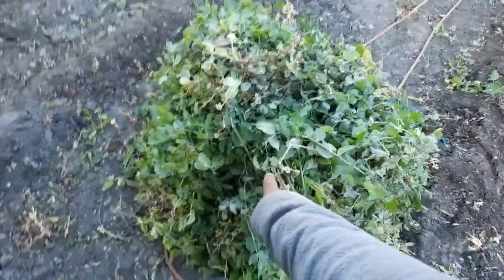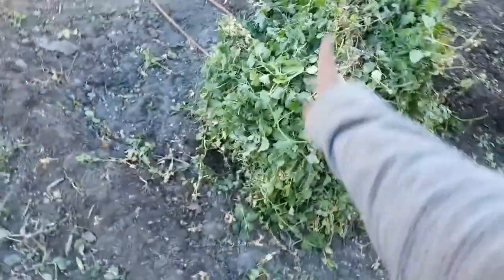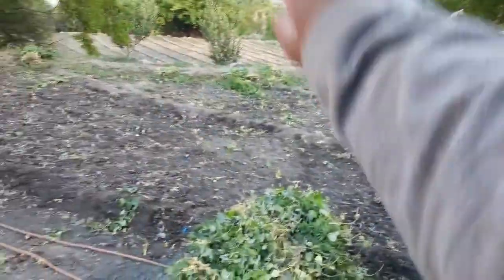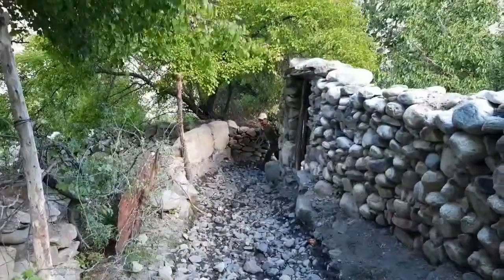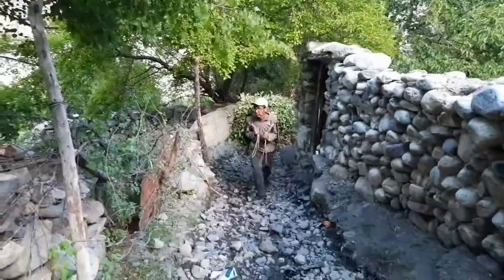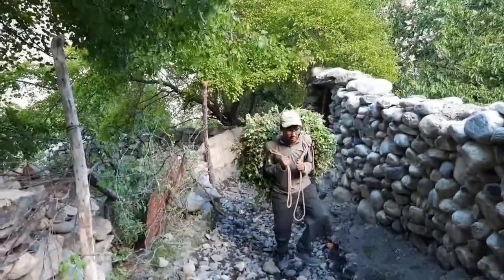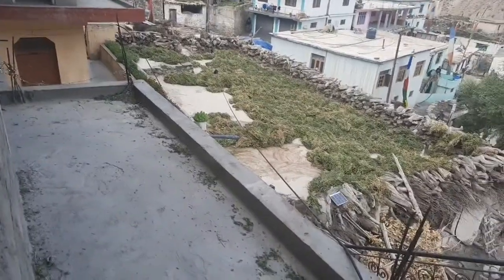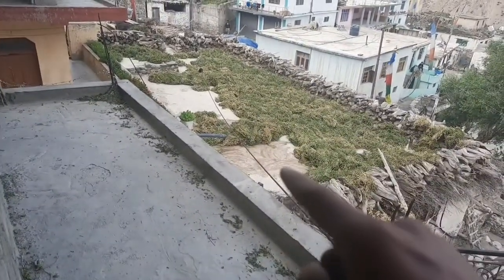Now it's time to go back home. I'm going to take this much grass for today and the rest will be taken on other days. Over there the grass is getting dried on the roof, and here we are storing it for the whole winter. This is now the dried grass that we are storing.